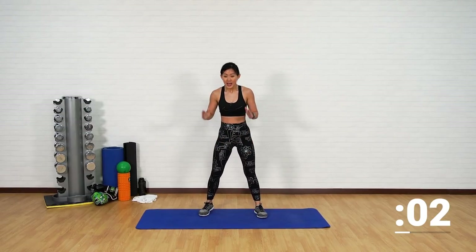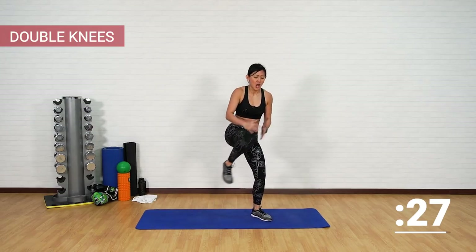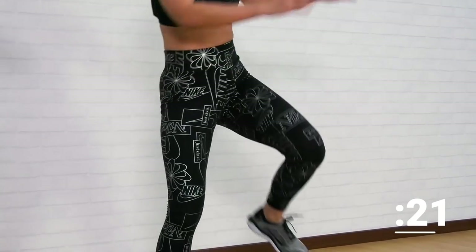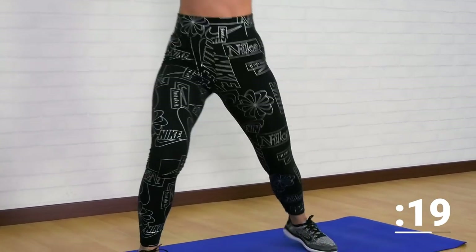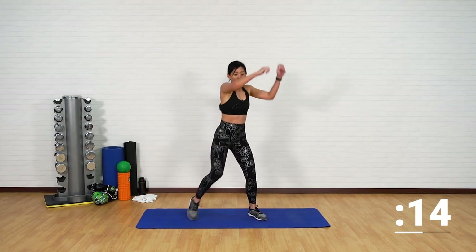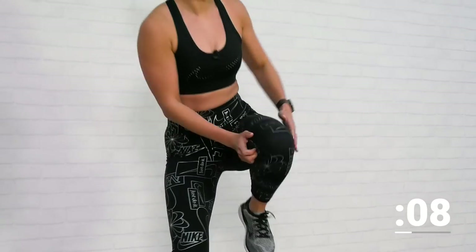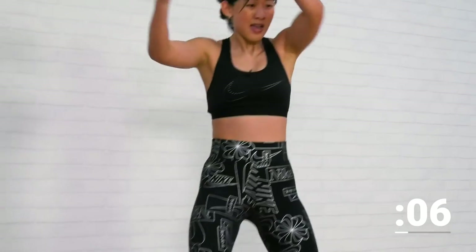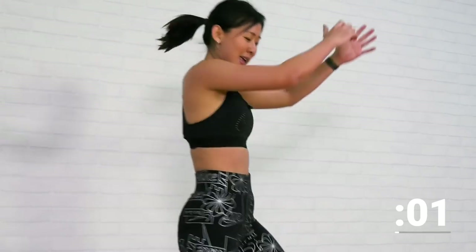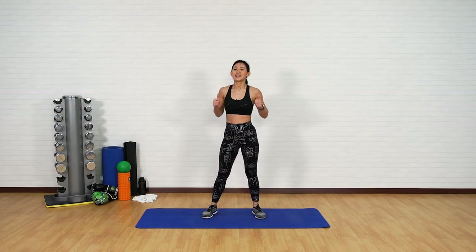Double knees — left and right, let's finish this strong. Double knee, crunch — drive your knee forward and high up, twist, working on your torso. Keep breathing. Hands high, keep going. Last five more seconds — you are almost there, you are almost at the finish line. Last one more and you are done.